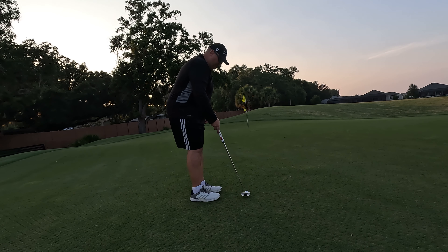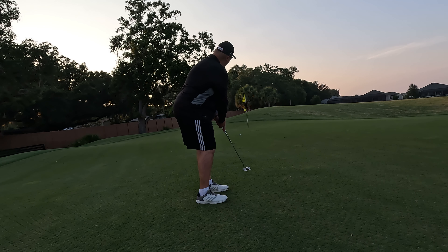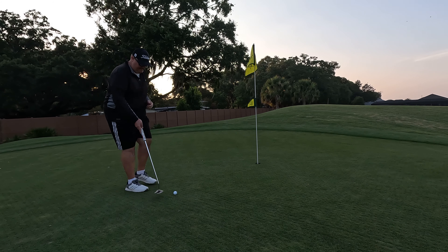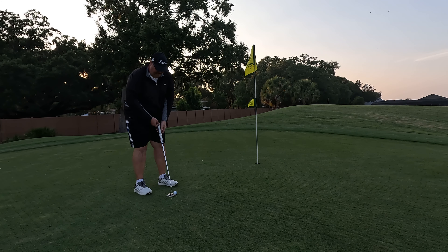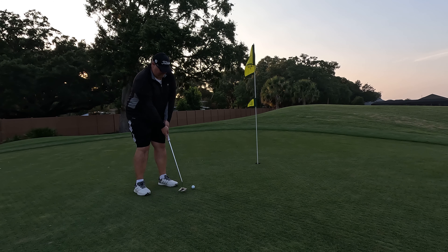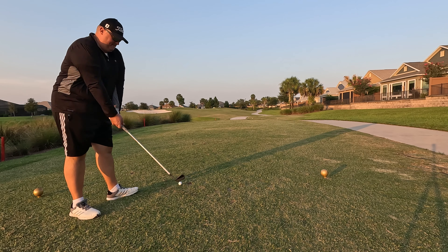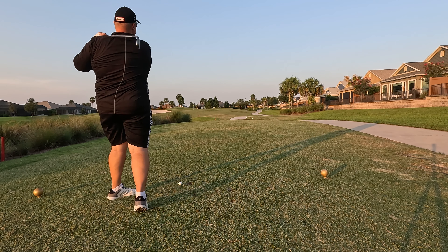As you can see when we reach the green, we have the better part of 30 feet staring us in the face. As you can tell from the video, the greens were punched and sanded here in the last month. My only goal is to get this inside of three feet. I have this knee knocker here for par — slight push, hop off the face. Camera didn't get the tap in. We are now one over through one.